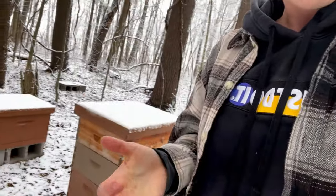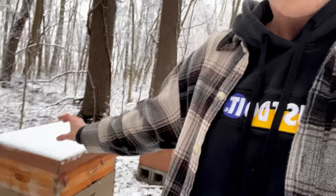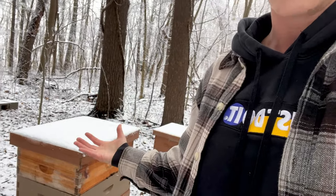Another way your bees can die is from moisture. When the bees are in cluster, they're creating heat and consuming honey, but they're also exhaling. When they exhale they release moisture that rises in the colony and has to go somewhere — otherwise it collects on the underside of the lid and creates condensation that drips on the colony. The cold outside makes the top of the lid very cold, while the inside is warm from the colony generating heat. That heat clashes with the cold top and creates more condensation right underneath the lid.